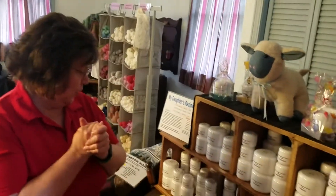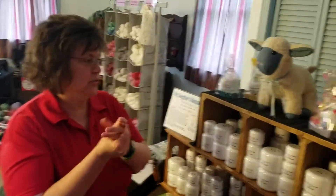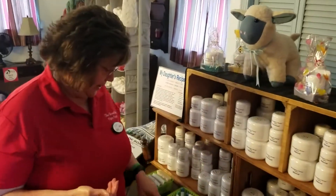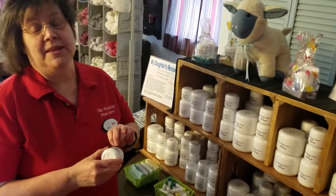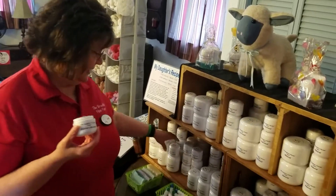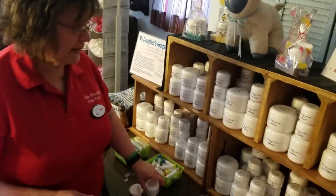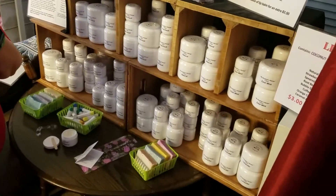We have that available in eight different scents. There is an unscented one that is natural, then we have honey almond — which is my personal favorite — and white tea and ginger, which are usually the two top sellers at the shows. Then we have lilac, lavender, light citrus, cooled mint, and patchouli.